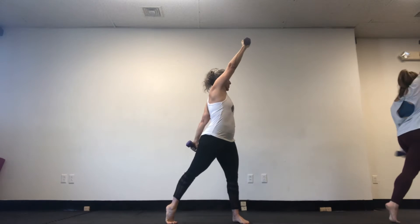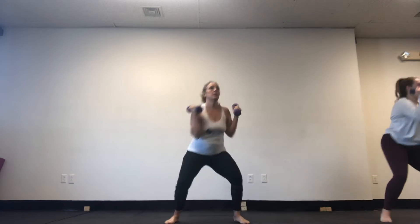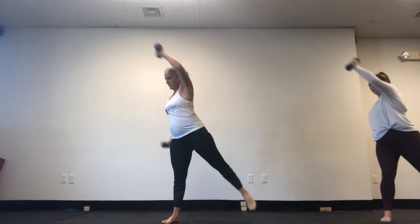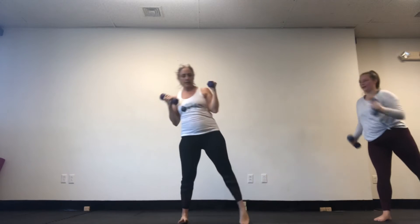We're going to go right to the rotation. So start — it's squat, punch, squat, punch. Nice. Good. Go as fast as you want.